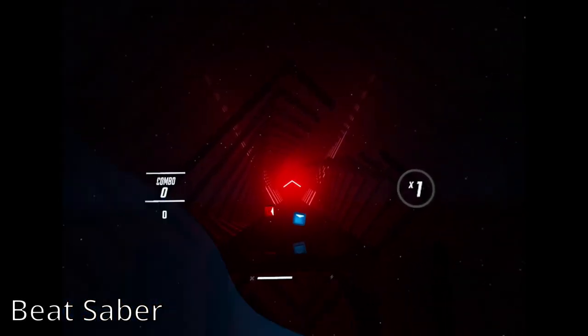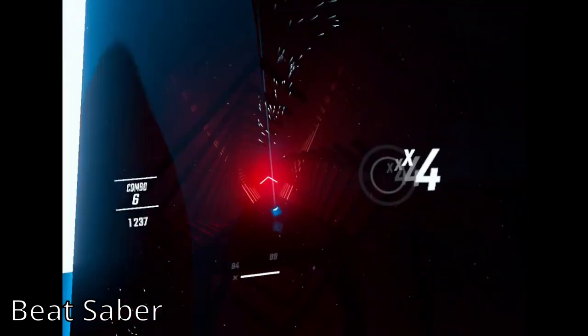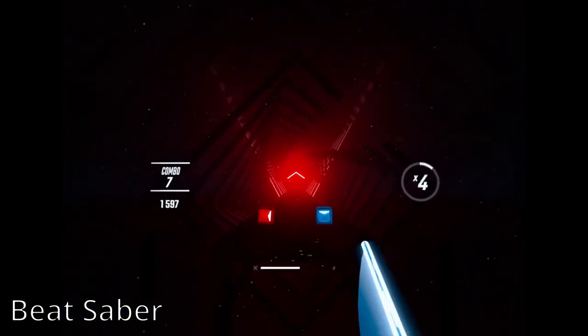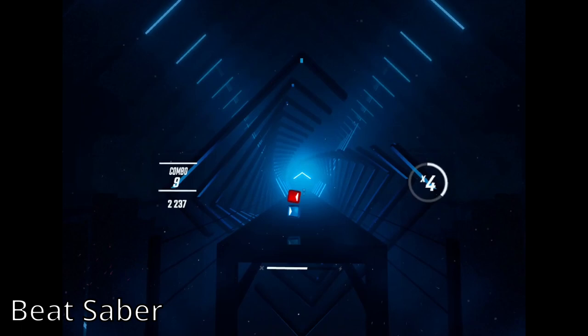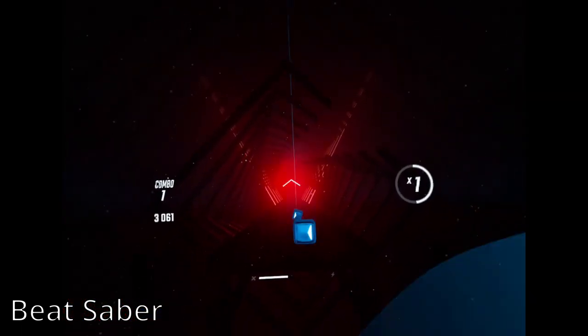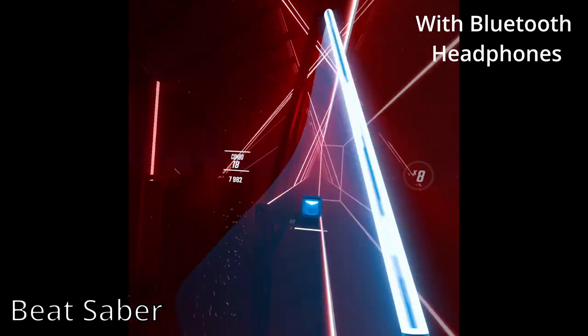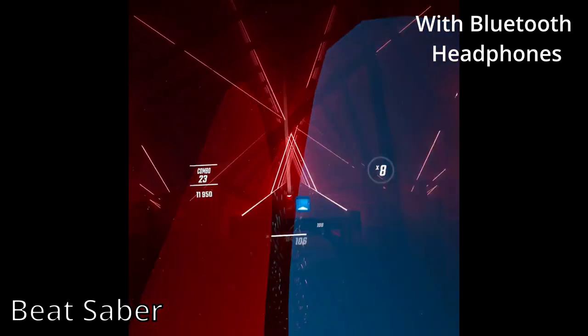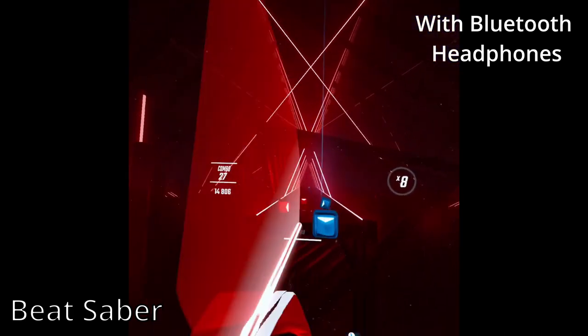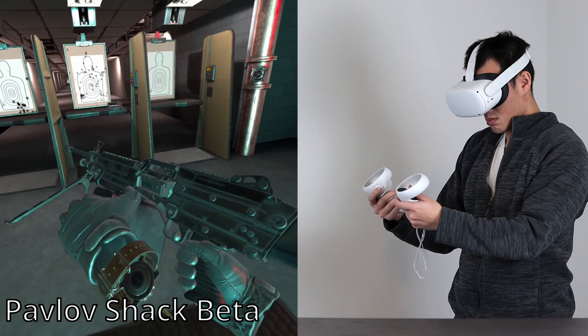Let's start with Beat Saber. This game is like Rock Band except with lightsabers — the goal is to slash through boxes as they come toward you. I've played this for an hour straight and it was very comfortable. One thing I did notice is that I get dropped frame rates when using Bluetooth headphones. After looking around, it turns out the Quest 2 doesn't support Bluetooth very well.